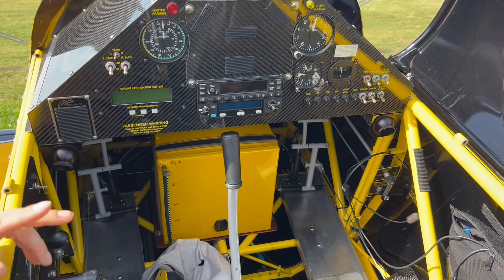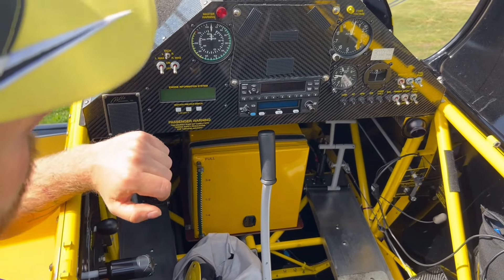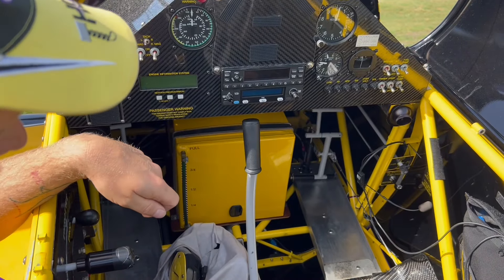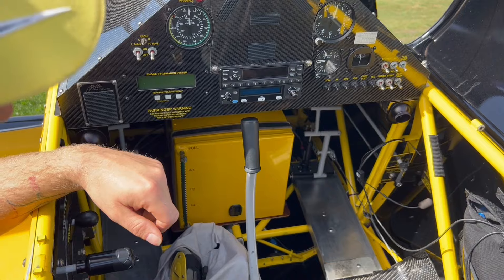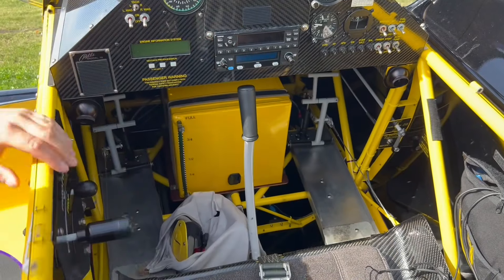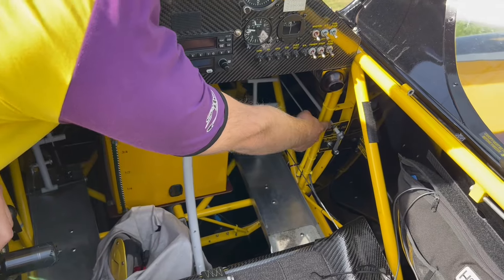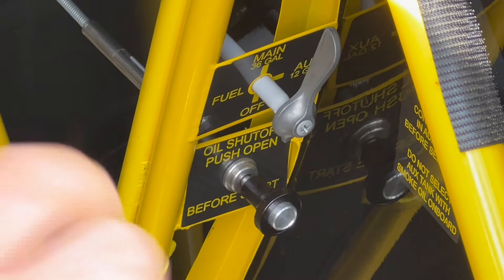In the cockpit we have a few things to do in case of a fire. We have smoke oil, we have fuel, and those kinds of things that we want to shut off. We have a fuel cock on the right hand side. Now it's in the main fuel tank position. To turn it off, it will be like that — 180 degrees to the right.